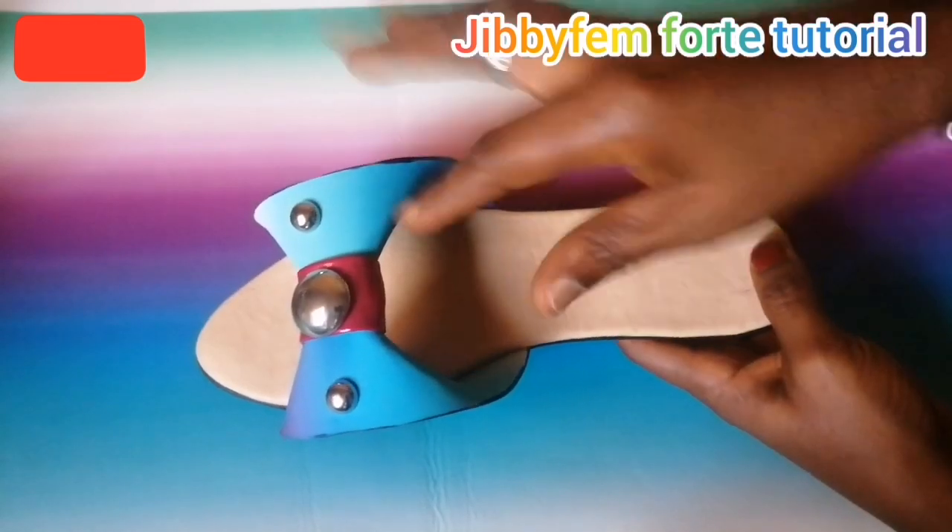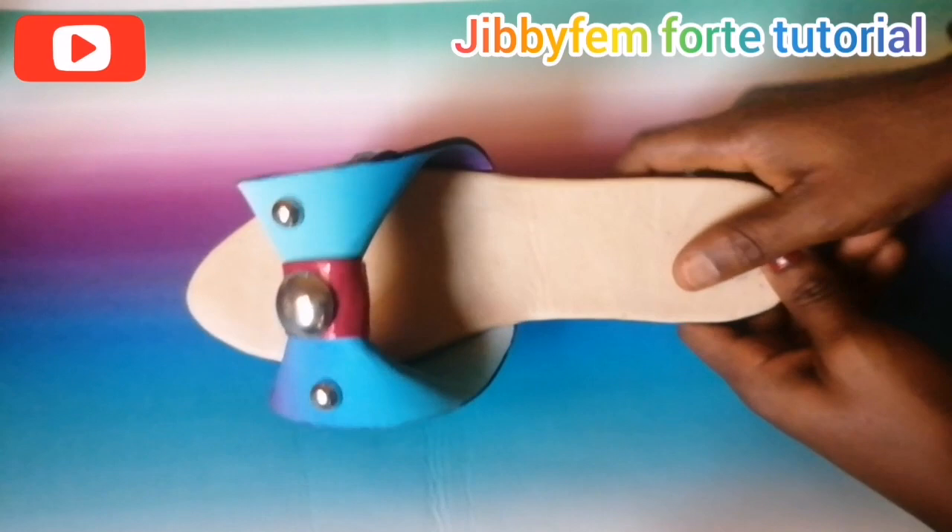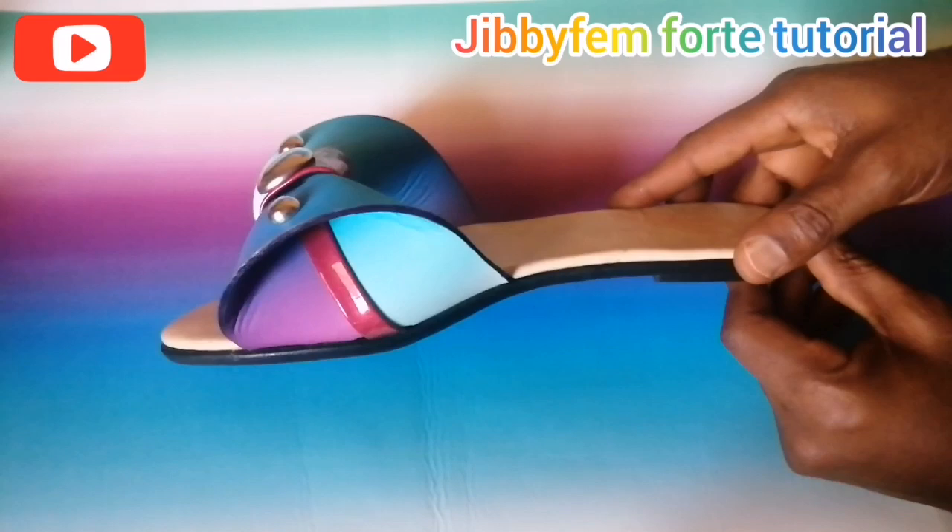Yes, hello everyone, you're so much welcome to today's tutorial. I still remain your Shoe Making Made Easy tutorial, and today I am going to be teaching you how I created this beautiful mystery bow sandal slide.